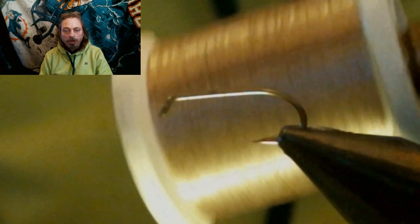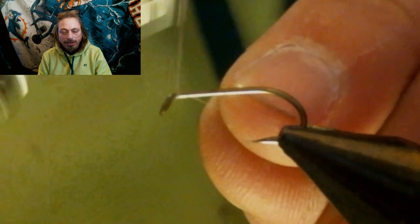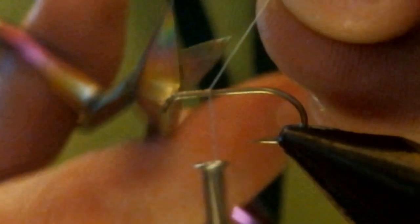We've already debarbed the hook — this is a size 10 dry fly hook. We're going to tie the gray thread on, and this is going to match the quill strip peacock quill. For the tail, we're going to tie in some lemon wood duck, and we're going to make it the same length as the shank of the hook.